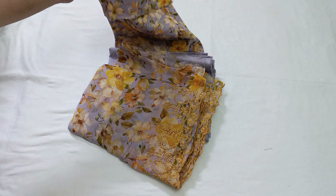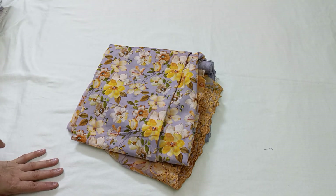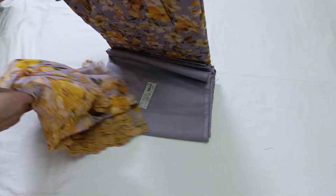Hello everyone, how are you? I hope you will be happy today. Today I will show you some un-stitched articles of lawns.